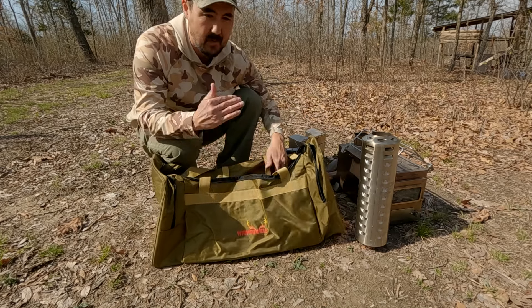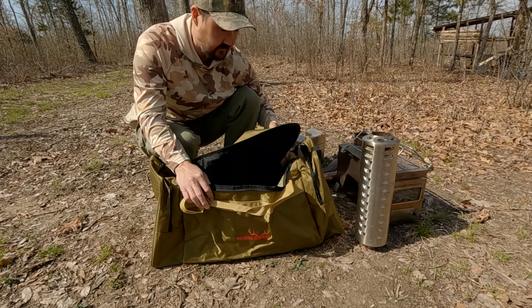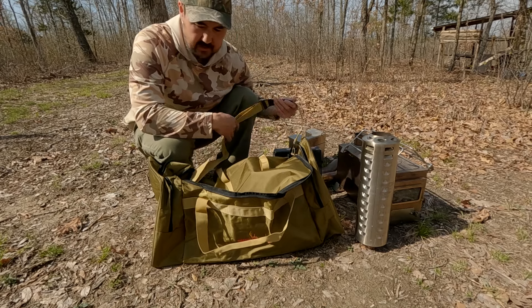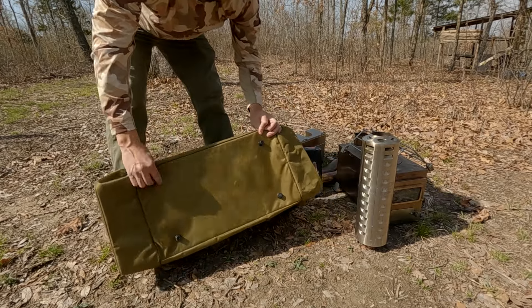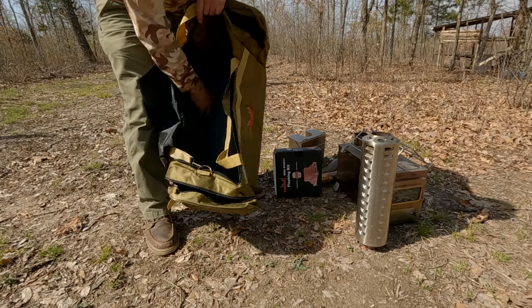In terms of storing everything: this is a large bag with a medium stove — perfect fit. So maybe order up one size each time. Construction is okay; it could be a little heavier — it feels kind of like an average duffel bag — but we'll see.